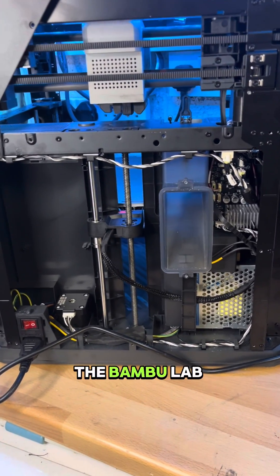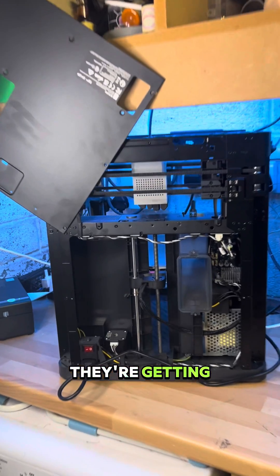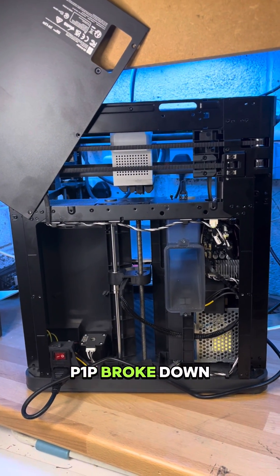Everyone's talking about the issues with the Bambu Labs A1, or more specifically the customer service they're getting. I thought I'd share my experience when my P1P broke down.